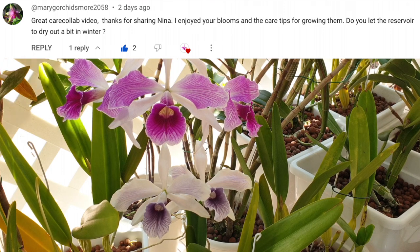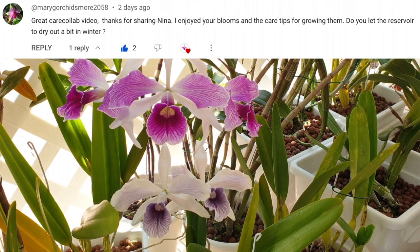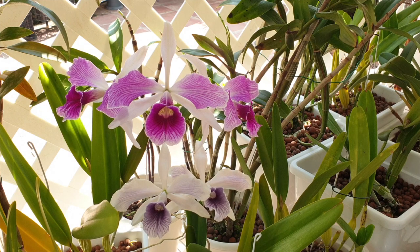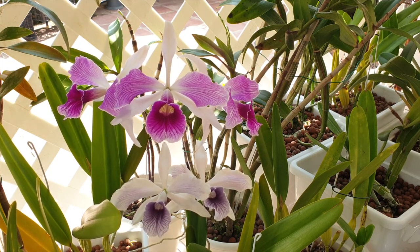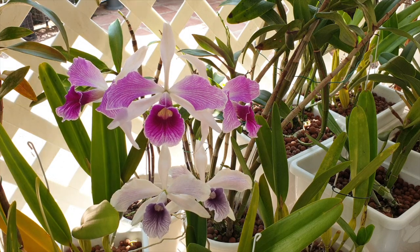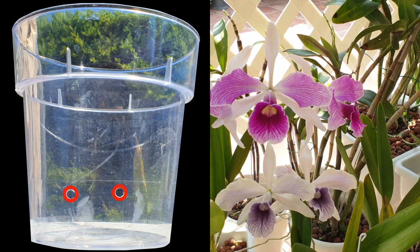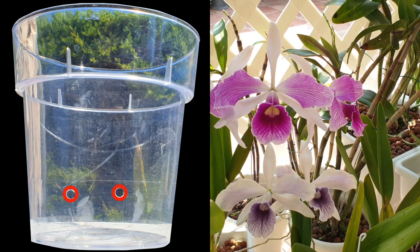To clear up what I would do in winter with my purpuratas: Mary G. asked if I let the reservoir of my pots dry out a bit in winter. Yes, I do. But when I say I let the reservoir dry out a bit during winter, that does not mean I let the pot go dry. It can be easily considered to be one and the same thing, but no. In semi-hydroponics, the pot should not go dry, even if the reservoir is empty. Allowing the reservoir to not be full of water is fine if you have the classic two drainage holes above the reservoir.